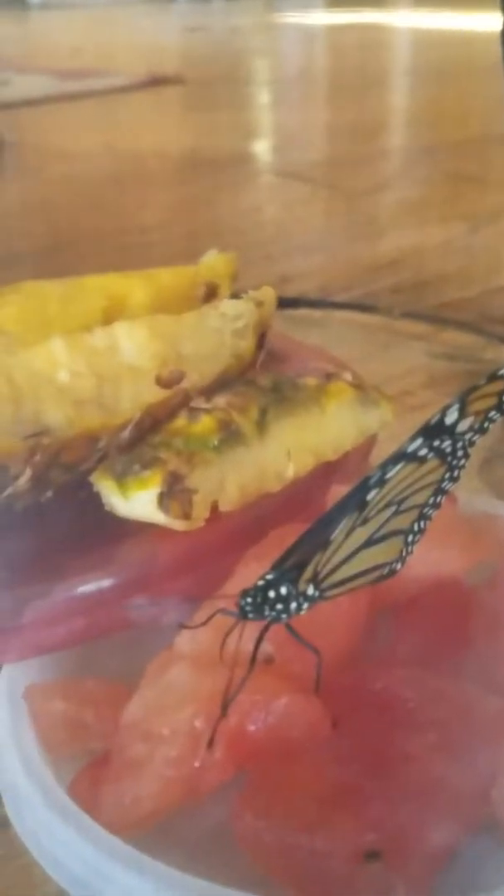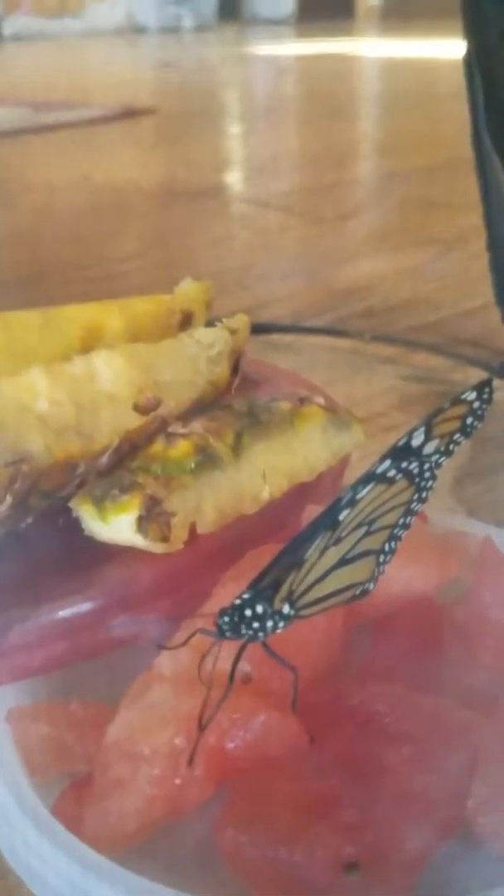Proboscis. Proboscis. And it is drinking right there. I see it. That is awesome. One is drinking.